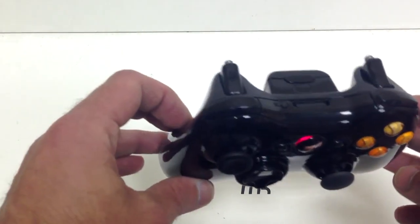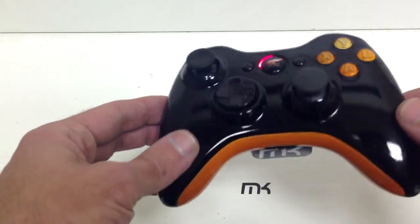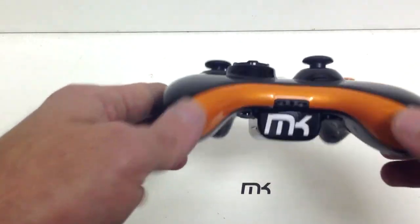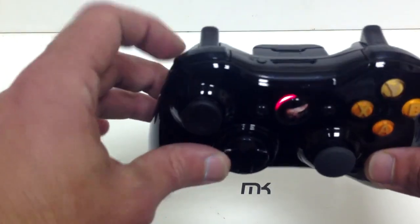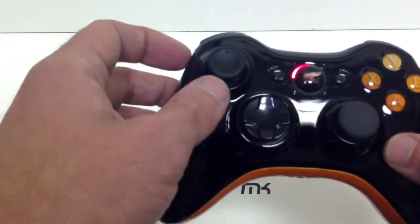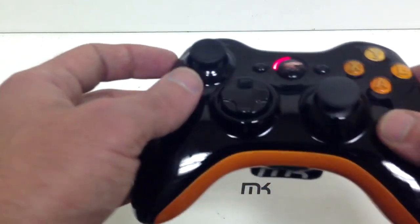What he wanted was just a mimic off of a controller, so that's what we really did. You see the orange insert down on the bottom, you got orange AB and XY buttons. We left the bumpers, triggers, the D-pad stock black along with the Xbox stock button here.